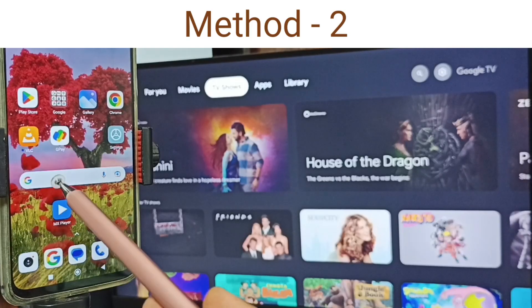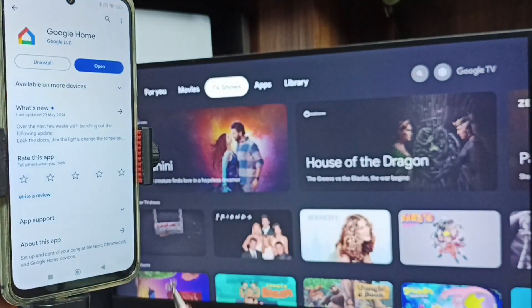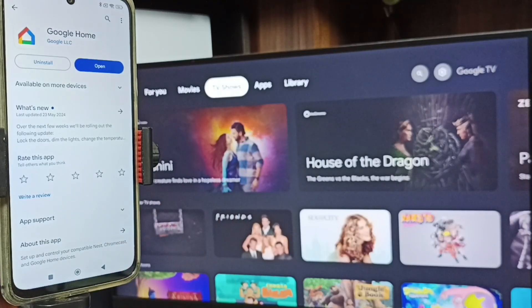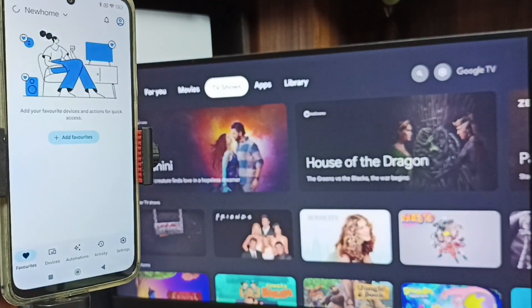For Method Two, in the mobile phone go to Google Play Store and tap on the Google Play Store icon. Then install the Google Home app. I already have it installed, so let me open it. We need to log in with a Gmail ID and password — I'm already logged in. Then tap on the Devices tab.